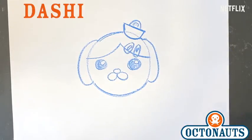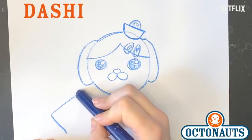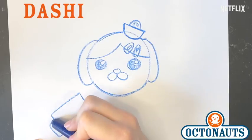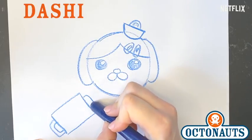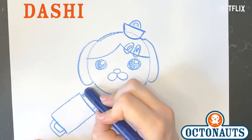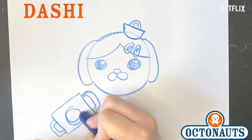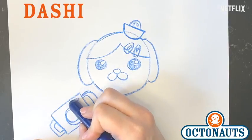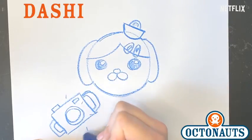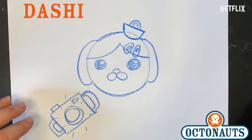And there's Dashie. What does Dashie always have with her? Her camera. Okay, let's draw her camera. Her camera is just a rectangle, a couple of rectangles on the side — these are the handles so she can hold it. And then it has a circle for the lens, and a little button here, and a button up top to take the picture. Snap, snap, snap. Say seaweed!